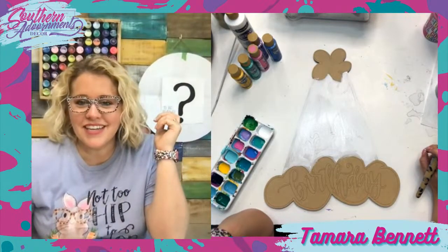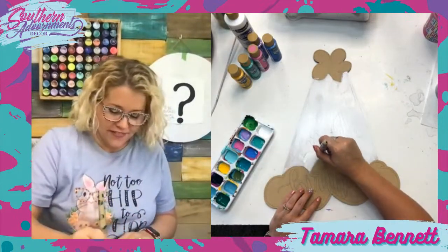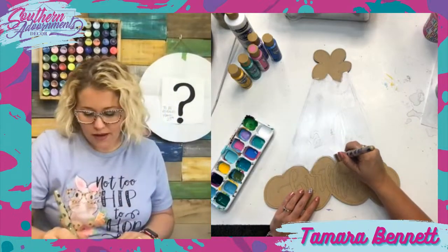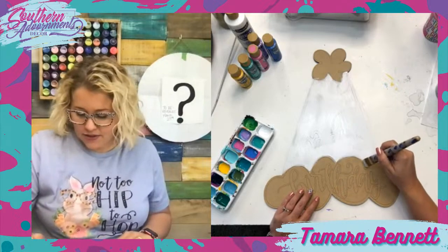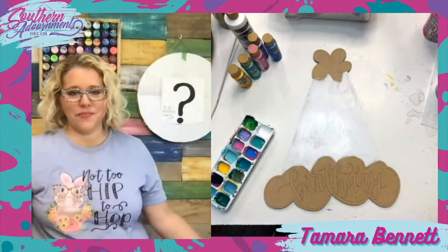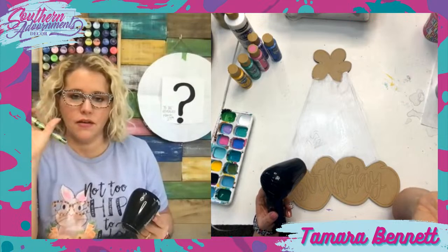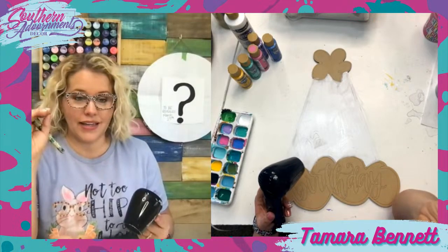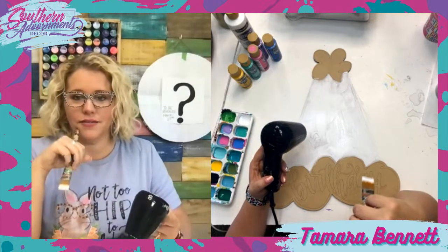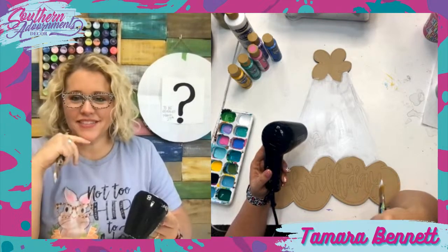Sarah said she thinks we should get a sneak peek since we signed on. Y'all feel free to drop your guesses in the comments. Lisa Westmoreland said she missed the Zoom last night — I just finished pulling the recording and getting it to our team, so they should be putting it up for you guys to watch probably by the end of the day. Amy Overson says she's looking forward to seeing you next week — I'm looking forward to seeing you too, Amy, it's going to be so much fun.